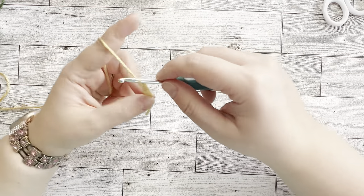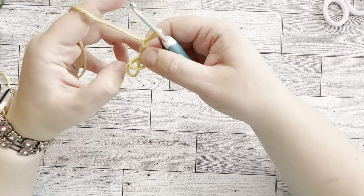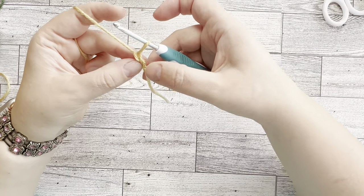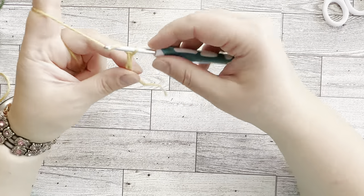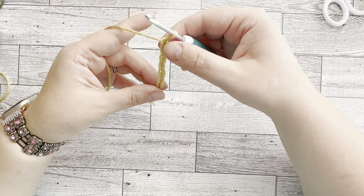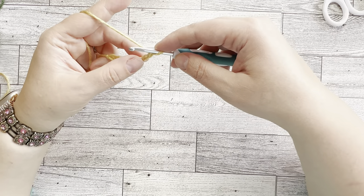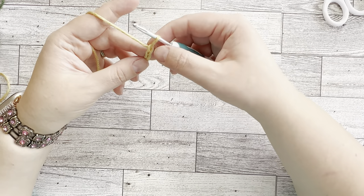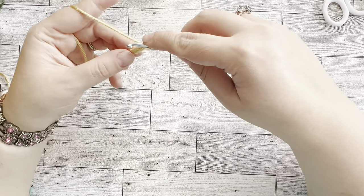Do the slip knot the way you normally do it, pull it through the first loop and get it tight. Once you've done that, start counting — one, two, three, four, five, six, seven, eight. So we're going to chain eight, and then we're going to single crochet into every stitch starting from the second stitch from the hook. So skip the first one and start on the second one.